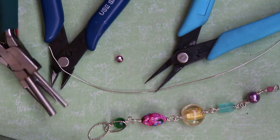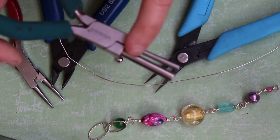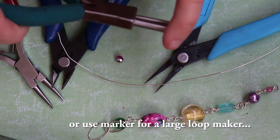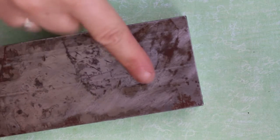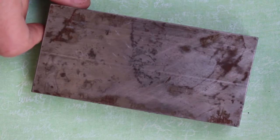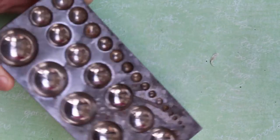Another tool I forgot to mention — you can do with this one, but it's preferable with the mandrel one from Wubbers — is a large round mandrel to wrap around so you can make that big loop. Also forgot to mention a steel block or any flat, hard surface to hammer on. It gives it extra durability when you make your clasp. I'm actually using a dapping block — I just flip it over and use it like that.